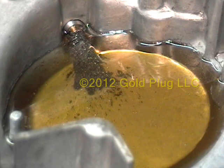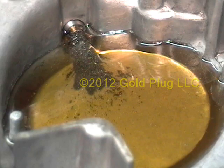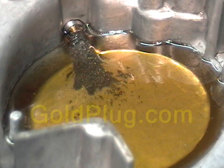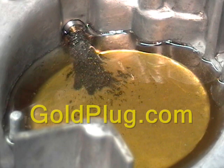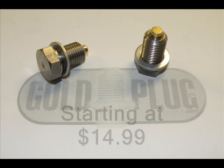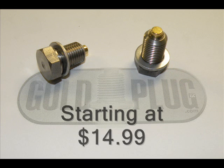Thanks for watching, and know that with 10 years in the business, our plugs are protecting cars, trucks, motorcycles, helicopters, and industrial equipment all over the world. Find us on the web at goldplug.com or through our expanding network of worldwide dealers. Gold Plug — we are the gold standard in engine protection, and we don't have to charge outrageous prices to prove it.